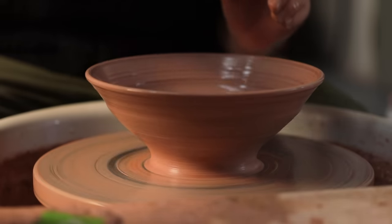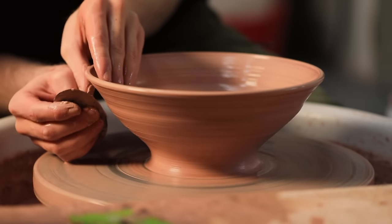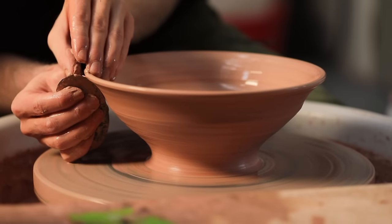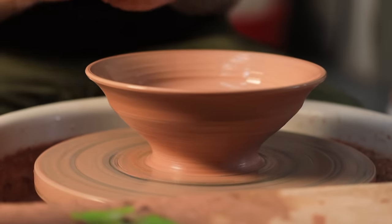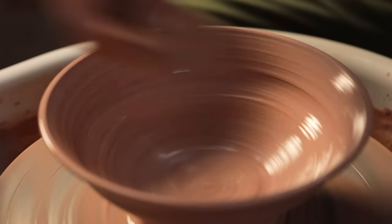To define the outer section I hold the metal kidney so that it's hovering on the outside, then I push the clay from inside out against the metal edge — as opposed to forcefully just pushing the metal into the clay, which wouldn't do any good. The kidney would likely just catch on the clay, marking it or deforming the entire vessel.